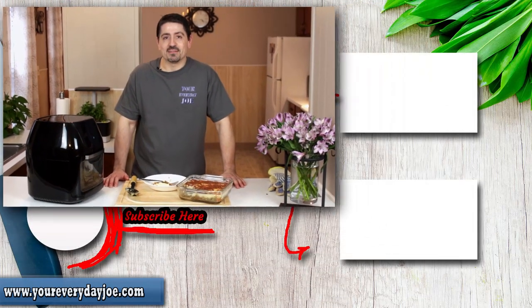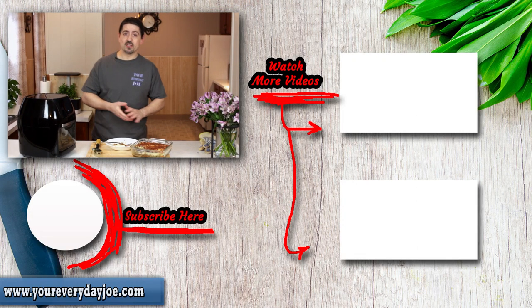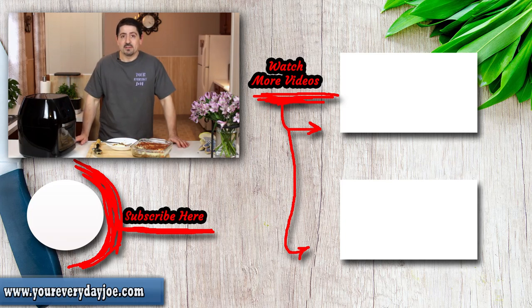If you like the video, go ahead and subscribe, give me some likes, and share. I'll leave the link for the lamb video on the side. I'd like to thank you for spending some time with us — we enjoy having you here watching us cook our recipes. We'll see you in the next video.